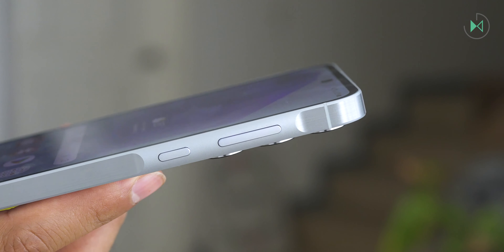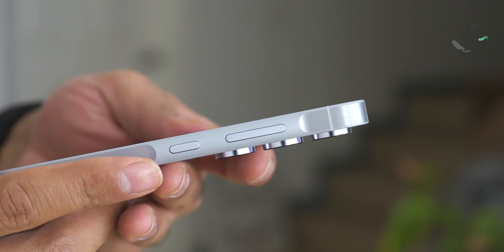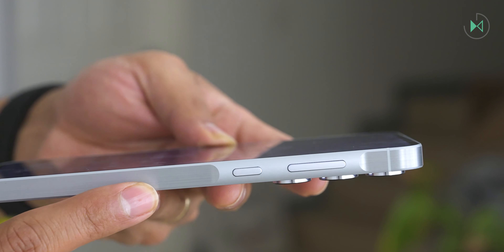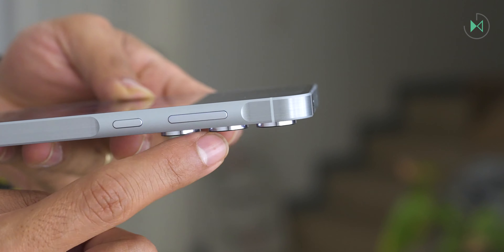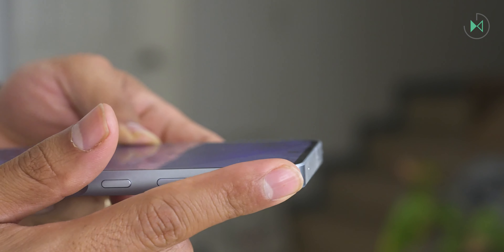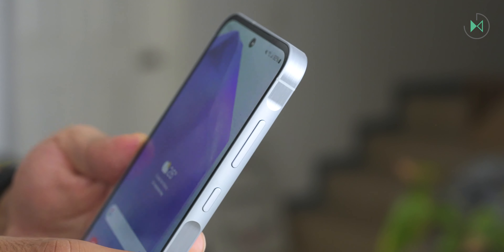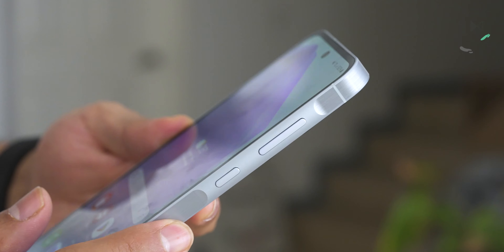On the right side we find the buttons on the so-called key island in a new aluminum frame. Samsung gets ahead of several competitors, resuming the good path it had for several years integrating metal frames even in the low range. This gives a feeling of greater strength and durability, and feels much more solid in the hand. The theme of integrating the buttons in this small relief gives it a unique touch of design, along with all its brothers of the A-Series, distinguishing itself from the rest of smartphones.